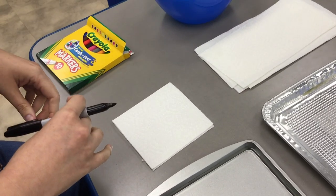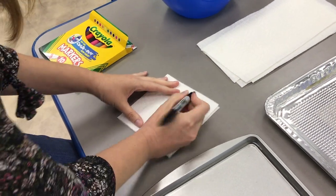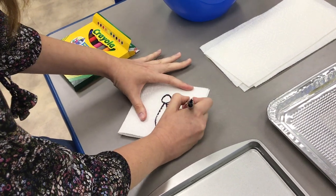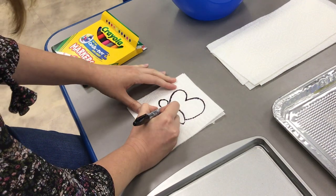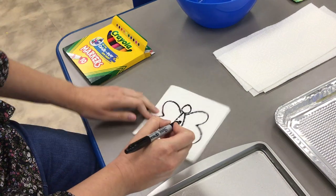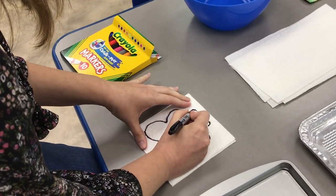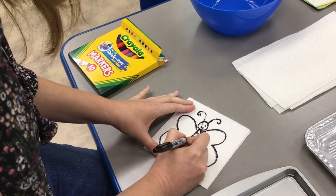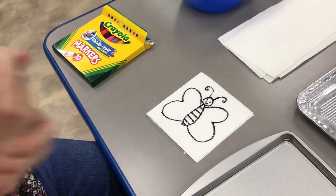A self-portrait, an animal, flowers, symbols — you can even write words on it. So you're going to draw a picture using your permanent marker. I'm drawing with a black Sharpie because I'm going to add colors with the other markers, but if you wanted to use colorful Sharpies you could do that as well. I'm just going to draw a little picture of a butterfly. So there's my picture of a butterfly.